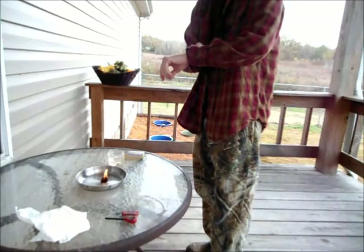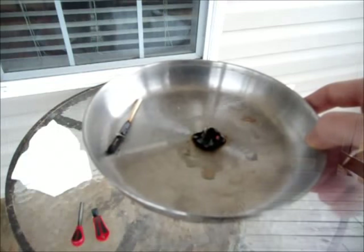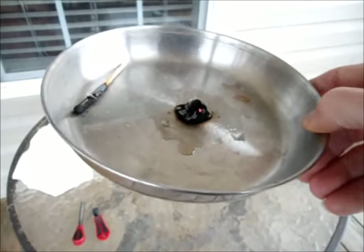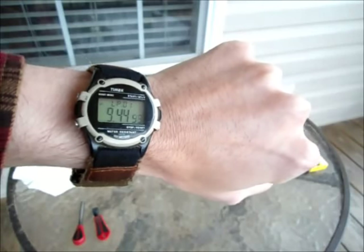It's really burning down now — about eight minutes — it's still going. All right, I'm going to call that burned out, and we are at nine minutes and forty seconds, roughly.